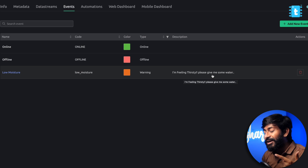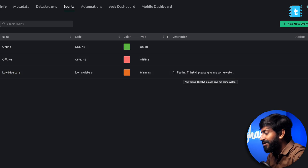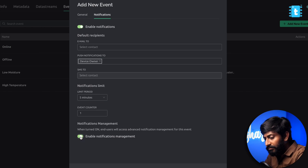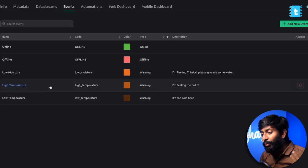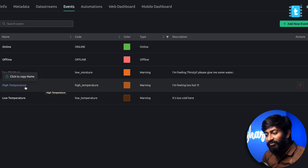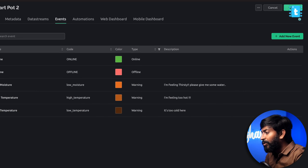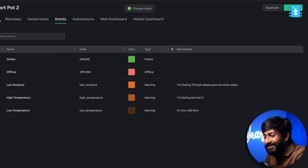How to trigger this event and actually send the notification will be covered in the coding part. Here we just need to declare these notification types. Similarly, I'll create two more notifications — one for high temperature and one for low temperature. I successfully created those two additional events. That's all we need to do inside the template. After that, click Save Template and it will be automatically saved.